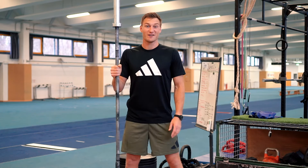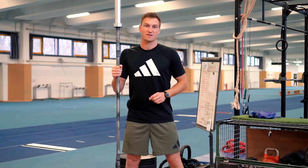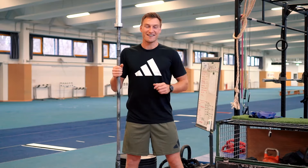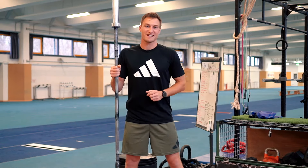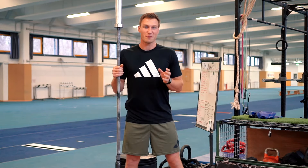Welcome back to a new tutorial on how to throw the javelin. Today I'm going to share with you five of my all-time favorites in the gym. These are explosive exercises that are going to help you with the javelin — some basic ones, some for more advanced athletes. Today's episode is sponsored by Adidas and Zalando, so thanks to them we're back at how to throw the javelin on my YouTube channel.